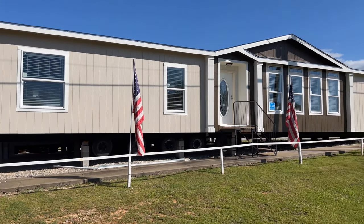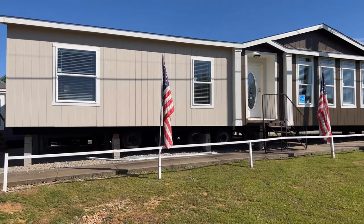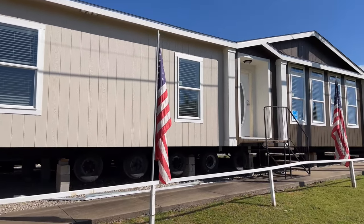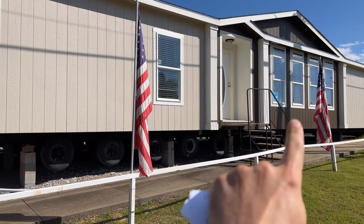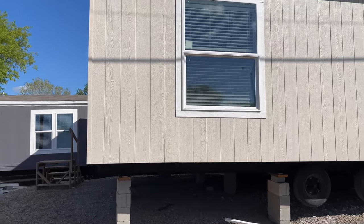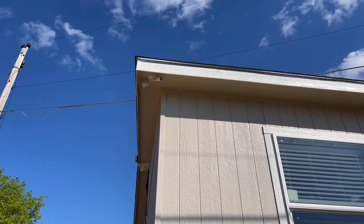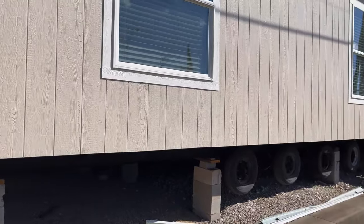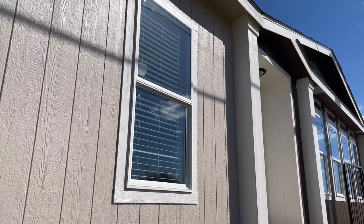We're going to start on the outside of the Solitaire GE72. Sorry for the road noise in advance — we're right up against the road. The outside of this house is LP Smart Panel. When you order the house, we can go ahead and choose the colors of your body, the inside of the insert, and the trim work all the way around. This house specifically is going to have the four corner lighting — security lights on all four corners and on the back. We've got low E vinyl windows, so we're going to have energy efficient windows.